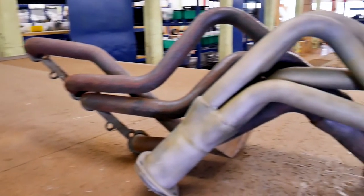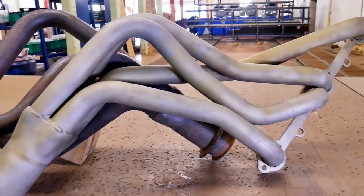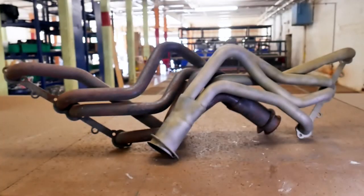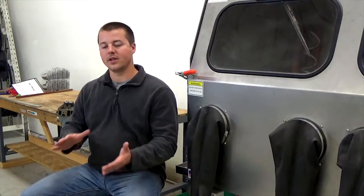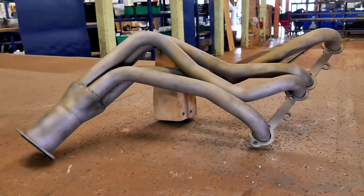Hey guys, John here with Vapor Honing Technology. Today we're going through a video cleaning some headers for an automotive engine, prepping them for a coating using 120 grit aluminum oxide. It's going to properly etch the surface so that a coating will bond to it.